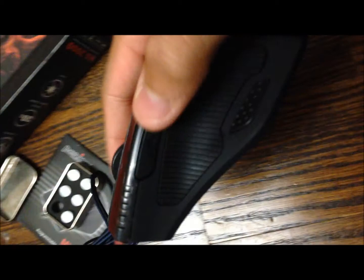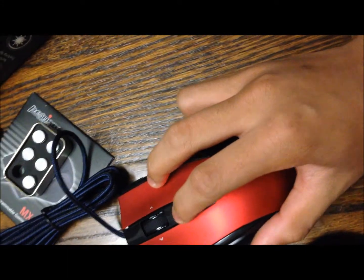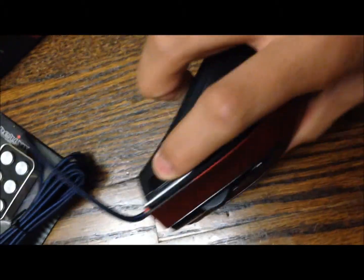Now, this is actually a button — I thought that was part of the design, like part of the thumb rest. There are two more buttons here — forward and back. The DPI switcher goes up, down, left, right. The scroll wheel feels really nice. And there is a button over here.